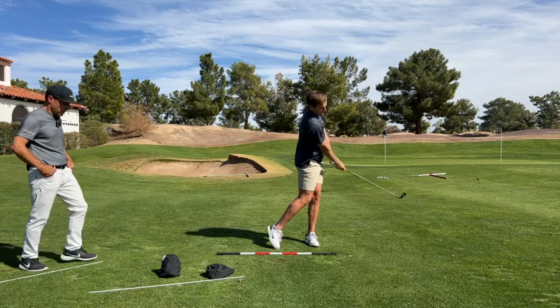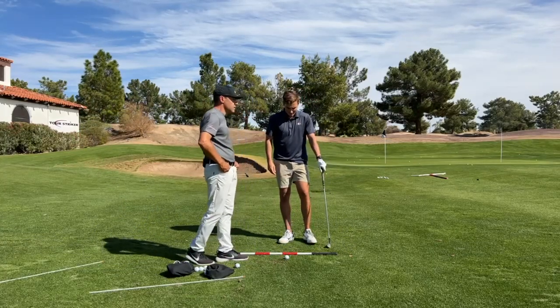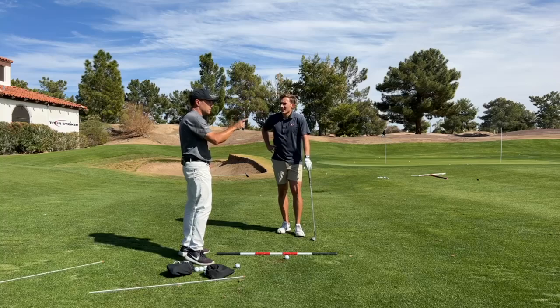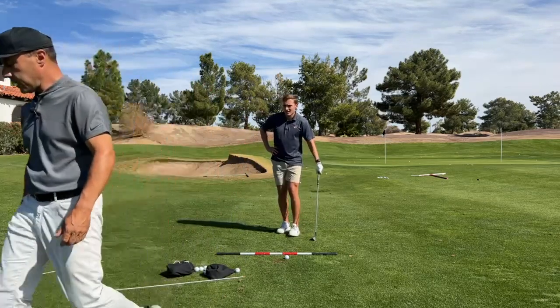You're doing great. Now, how could you hit this? This is really nice — let's grab a stronger club. Grab like an 8-iron.